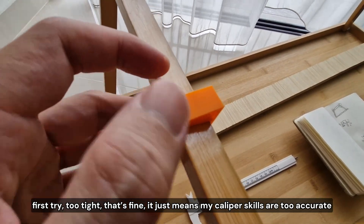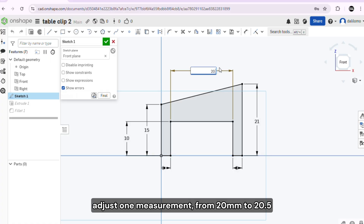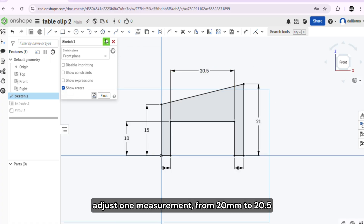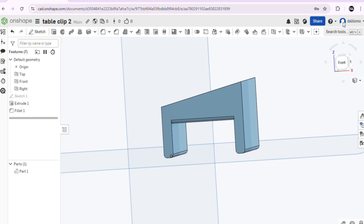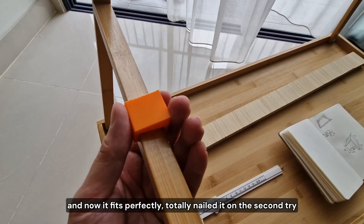That's fine — it just means my caliper skills are too accurate. I adjust one measurement from 20mm to 20.5mm, and while I'm here, I just round the edges a little. And now it fits perfectly. Totally nailed it on the second try.